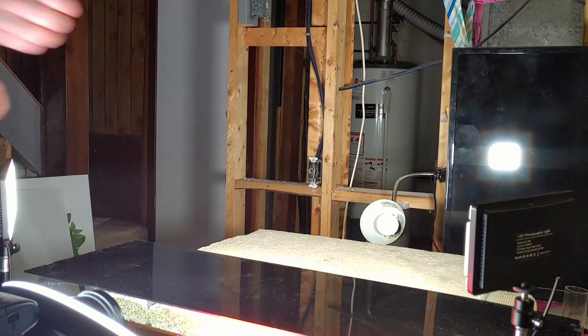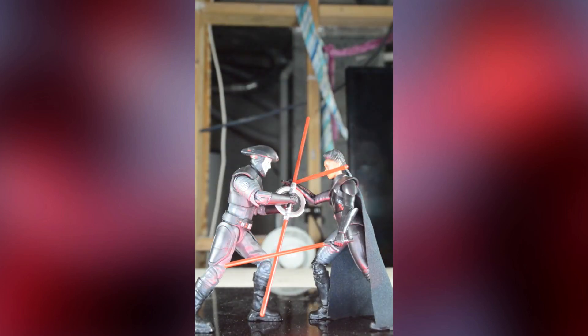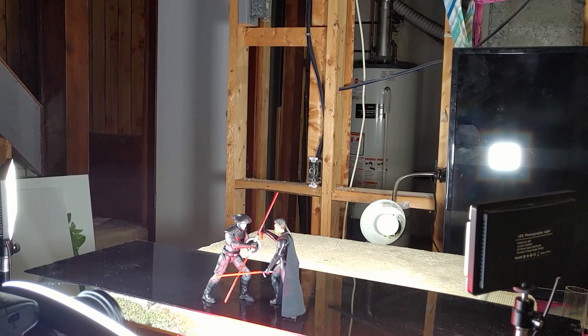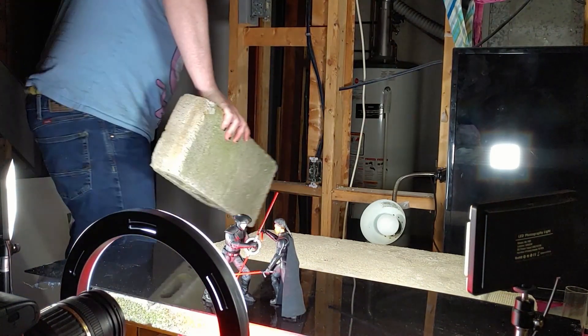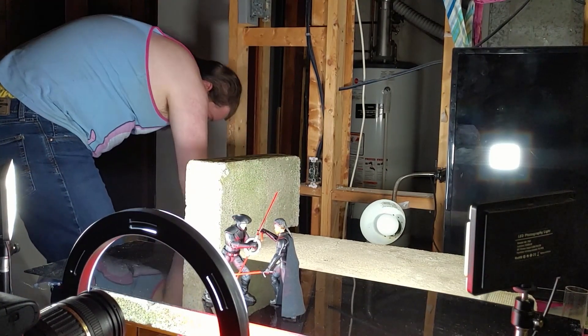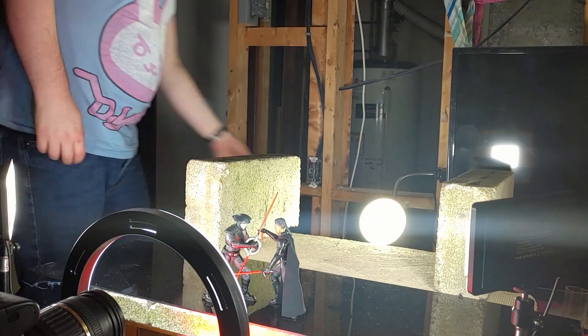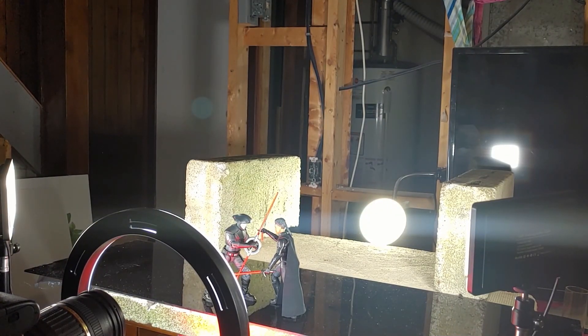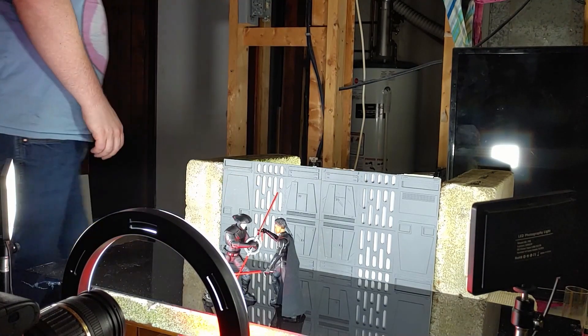To begin this setup I set down a piece of black acrylic as my floor surface and then posed my subjects front and center. Next I set up some cinder blocks as the foundation of the rest of my set. I use them both to keep my 3D-printed imperial walls in place and also to hold up a piece of Coroplast that I use as the observation platform.